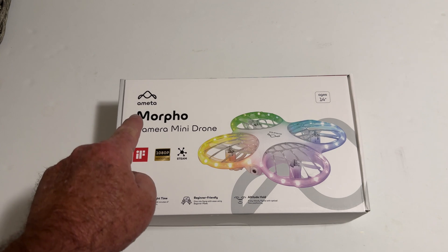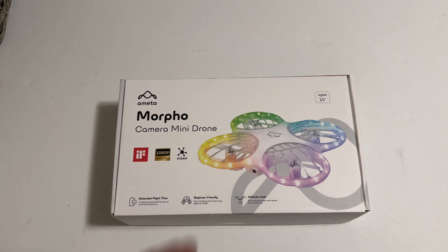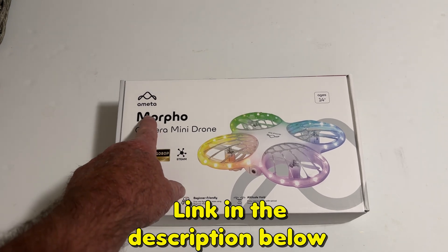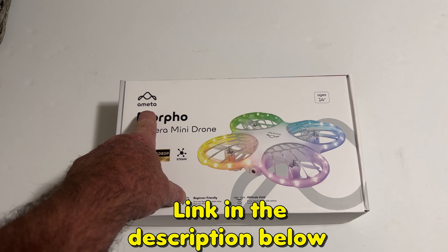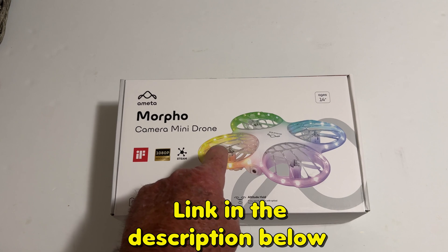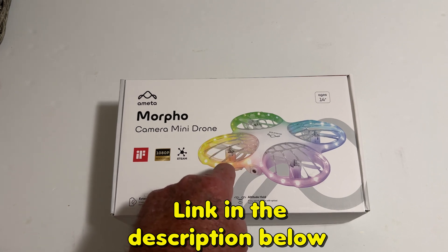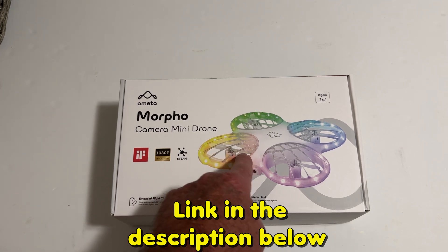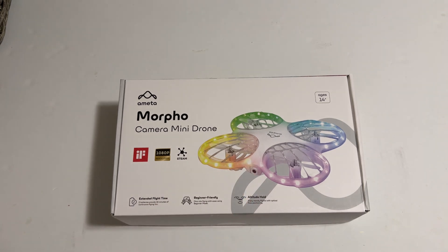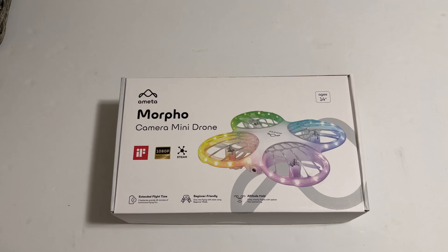Check it out guys, the Emetta Morpho Mini camera drone that shoots 1080p video. We're going to be taking a look at this today, and I want to thank the great people at Emetta for sending this out for us to check out. All the goodness is right inside this box — this thing lights up really cool. I'm going to put it in the garage, turn all the lights out, and you'll be able to see what it looks like in complete darkness.